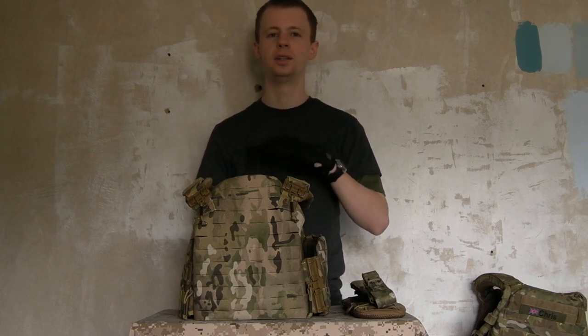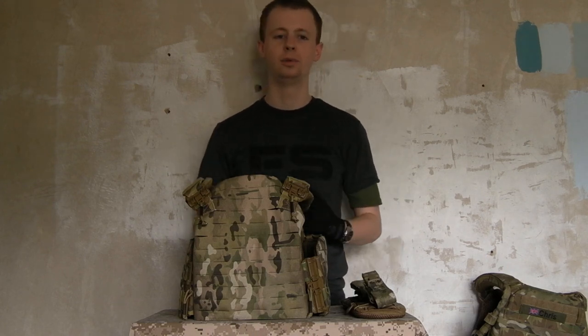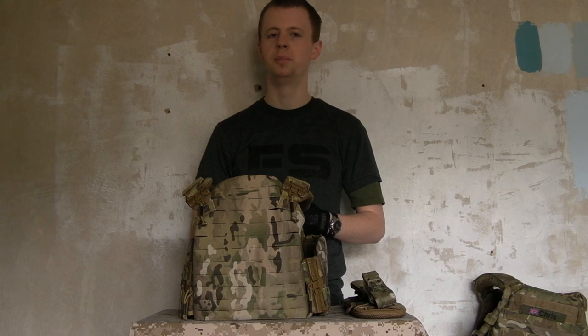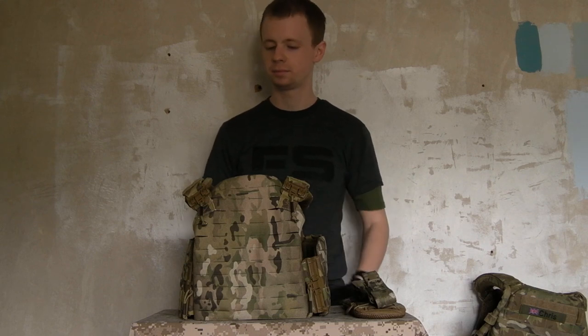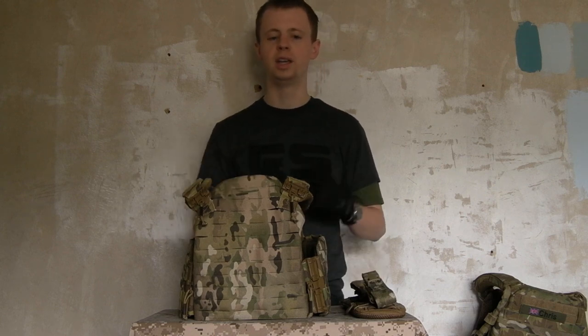For everyone who doesn't know me, I'm Chris — an armourer in the Royal Air Force. I've been in just over five years now, just had my fifth year anniversary last week. I'm an airsoft player, gear enthusiast, guns, all that sort of thing. As you'll see from the other videos on my channel, I like to do a lot of this sort of running review and kit content.